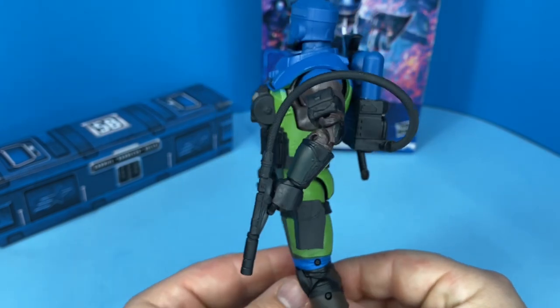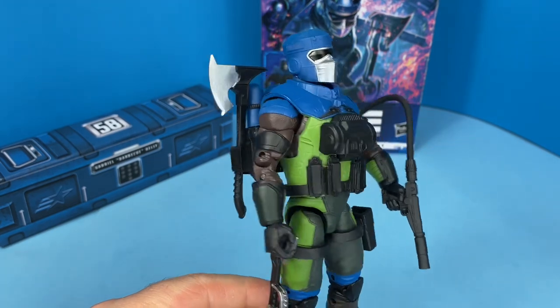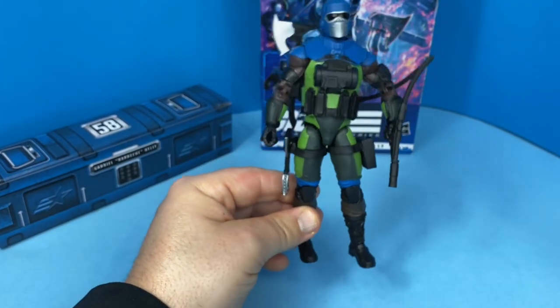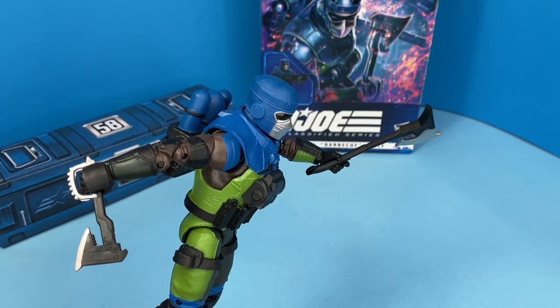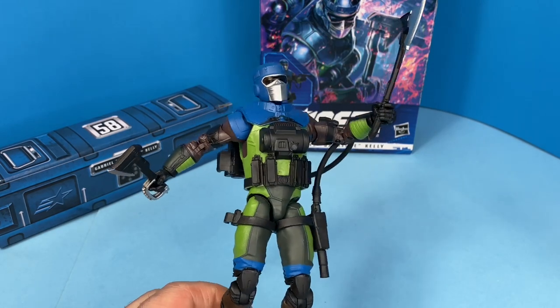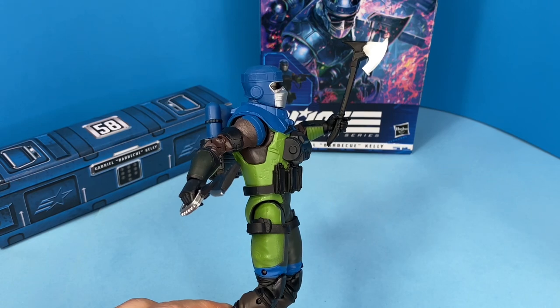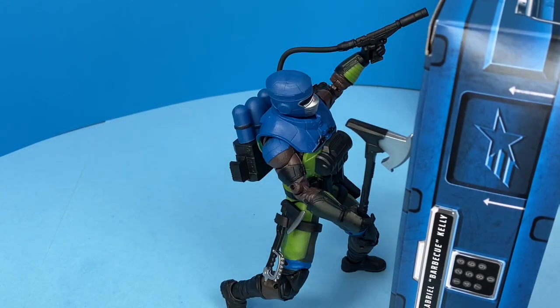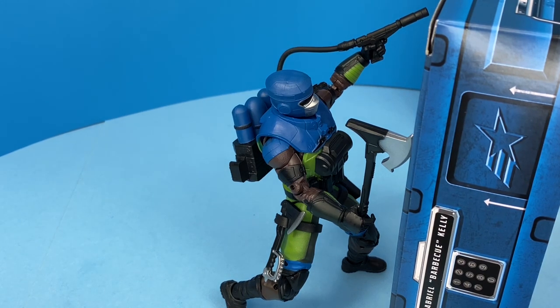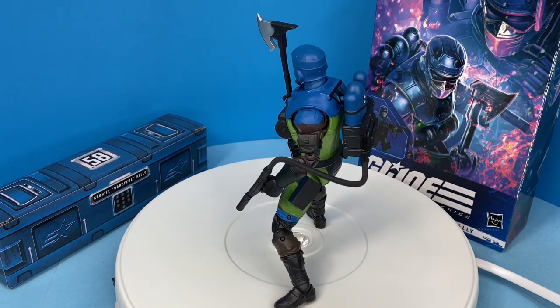I wish I had version one Barbecue to show a comparison, but I don't have that — he is the exact same figure, just repainted. Here are all the different display options: I like the one with him holding both axes in his hands, that is really cool. Here's another with just the axe in one hand and the pistol in the left hand, trying to get through a door or a wall. And this is how I'm going to display him on my shelf — he looks really good.